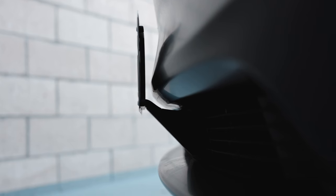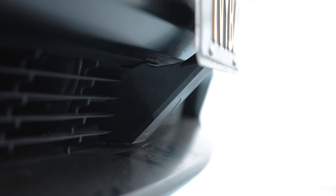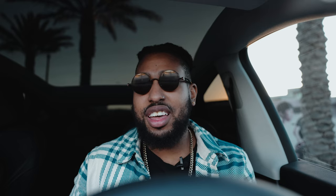Next, we have the Snap Plate license plate holder. Here in California, it's technically the law to have a front license plate, and while it looks bad on a Tesla, it's not worth the ticket. The cool thing about the Snap Plate is you can literally snap it on and snap it off. When I want to take cool pictures without the plate, I can snap it off, take the pics, and put it right back on. Super convenient and easy.